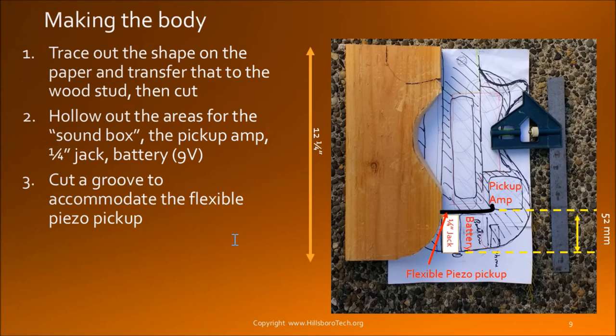Let's take a look at the body. I use a stud which is a 2x6x8, but the actual width is only around 5.5 inches. I use a ukulele to help me trace out all these curves — I put it on a sheet of paper to create the curve, and all these are arbitrary, I just use my hand to draw it to make it look good. I also cut out some space for the pickup amp. The piezo pickup depends on which kind you're getting — the size and shape are different, so you really need to decide the exact dimensions after you get all the parts.